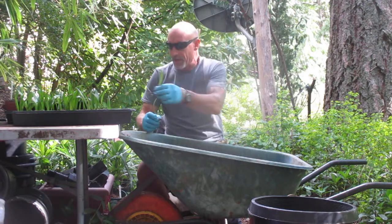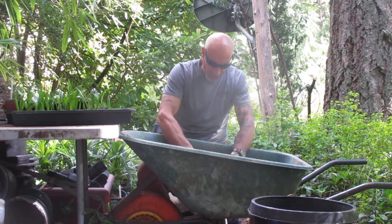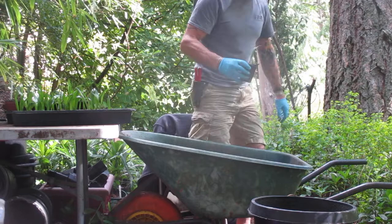The mix I'm using right now is a Sunshine Mix 4 with some really good topsoil. I mix that in because you want them to be pretty porous, but you also want the nutrients in there too. I'll show you.